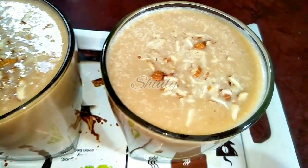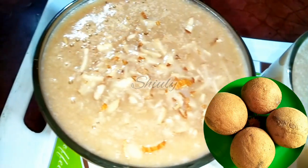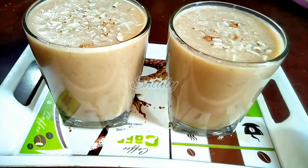Hello guys, here is Shiuli and you are welcome to my kitchen. Today I am going to show you how to make sapodilla milkshake. It's very healthy and refreshing, and yummy also. So guys, let's see the recipe.